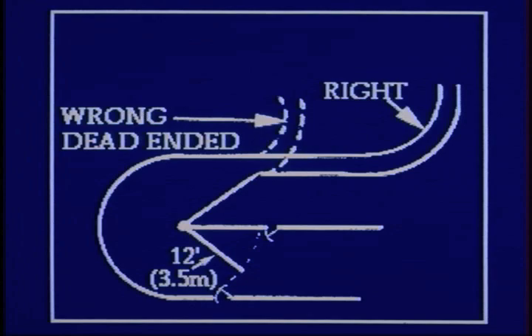Layout — you've got to have proper layout. If you lay these things out wrong, they will not work. Notice on this diagram you've got a right and a wrong layout, and the wrong layout is dead-ended. An animal standing in that crowd pen has to be able to see up there two to three body lengths before the turn. I cannot emphasize this enough. This is the absolutely worst layout mistake you can make, and sometimes the only way you can fix it is to rip out the system. You've got to lay them out right.